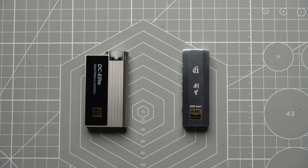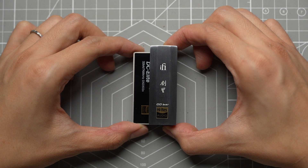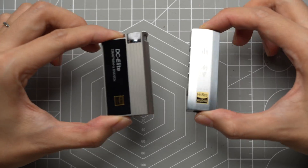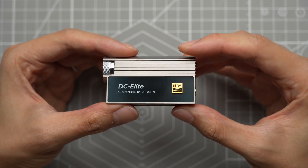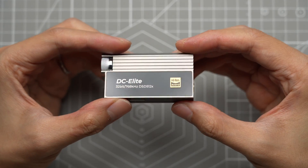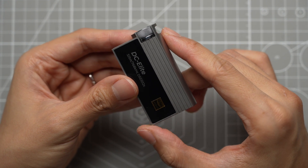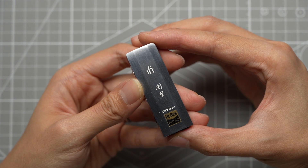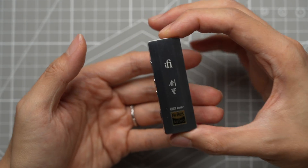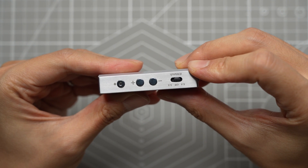The two DACs have a very different form factor. On the left we have the DC Elite, and on the right there's the Kensei. The DC Elite has a larger footprint compared to the Kensei, but weight-wise they're actually pretty similar. The DC Elite is made from a titanium alloy shell with two tempered glass panels on top and bottom — the housing and the knob are really nicely made, with crisp and sharp edges. The Kensei has an enclosure made from Japanese stainless steel, which feels super heavy and solid, with a brushed finish. Even the buttons on the side are made from metal and are nicely polished.